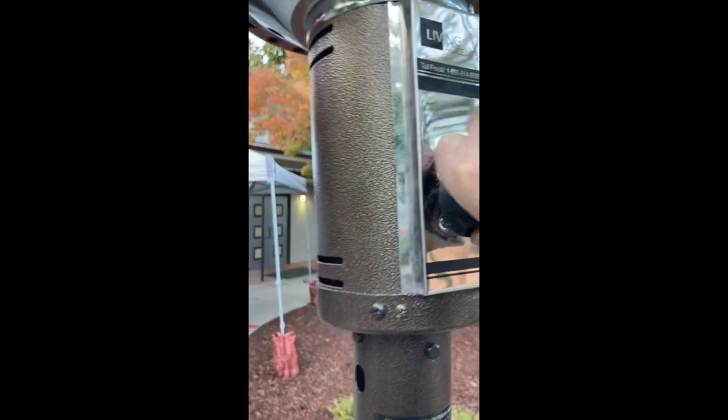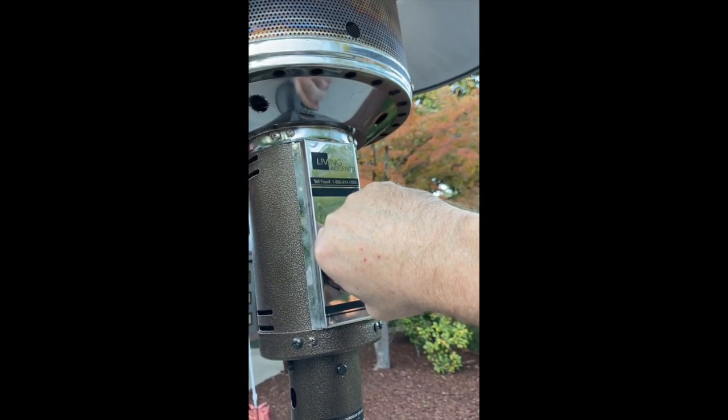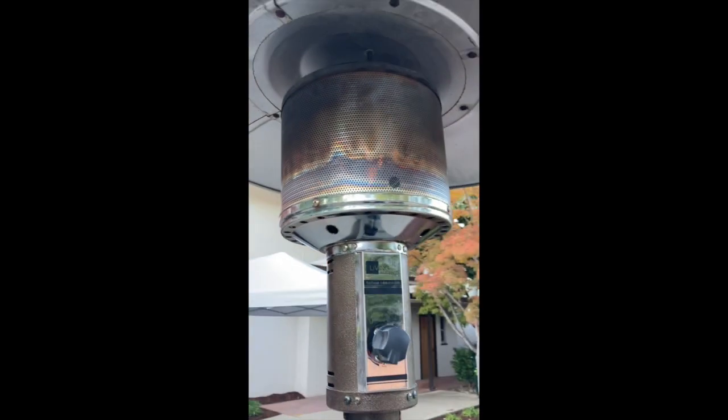Second click it goes — hold it in for 10 seconds. Then after 10 seconds it will self-ignite. Then you can go full blast. There it is.